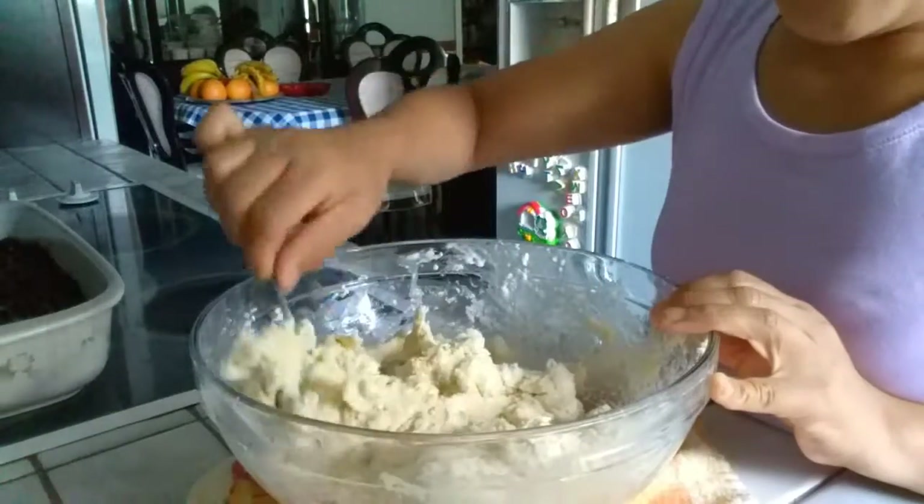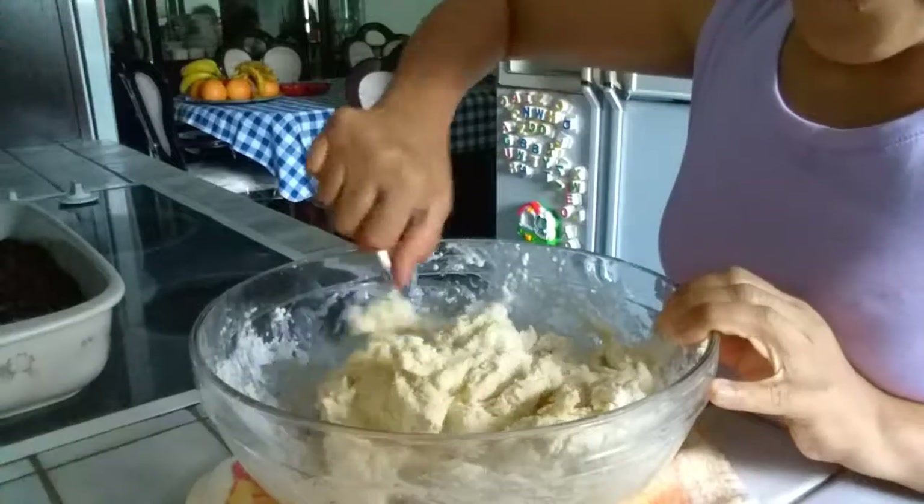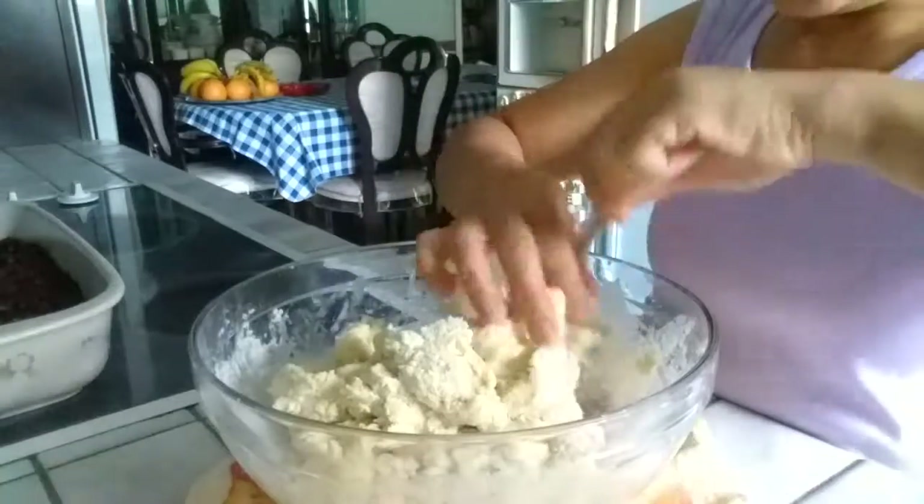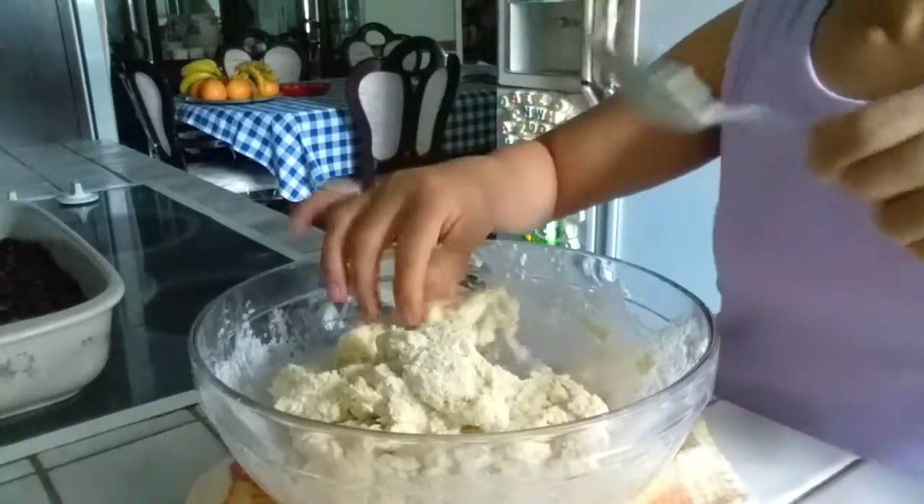Here's our dough — our biscuit dough. It looks so good. Now we're going to put this on top of the blueberries.